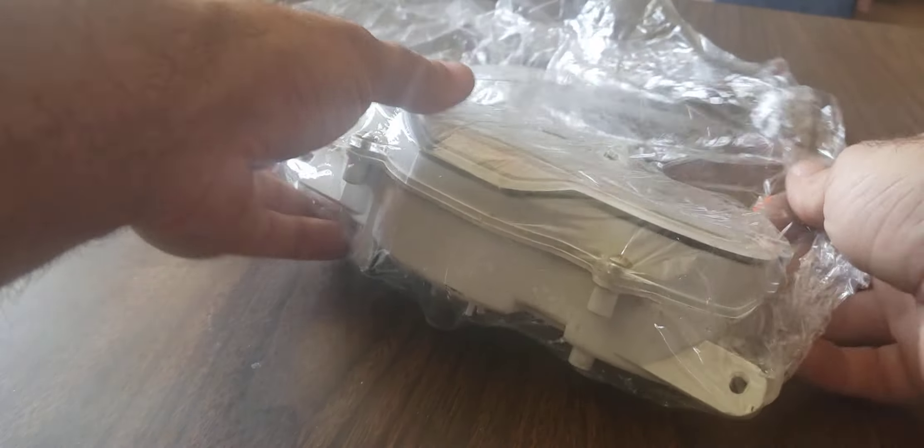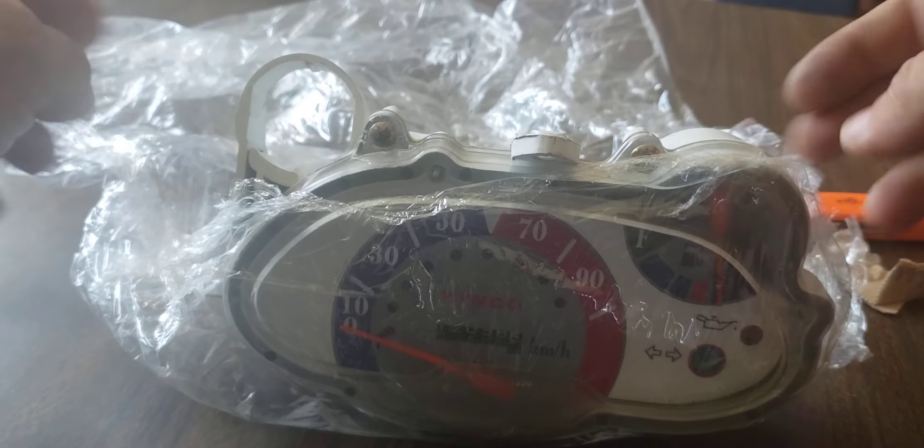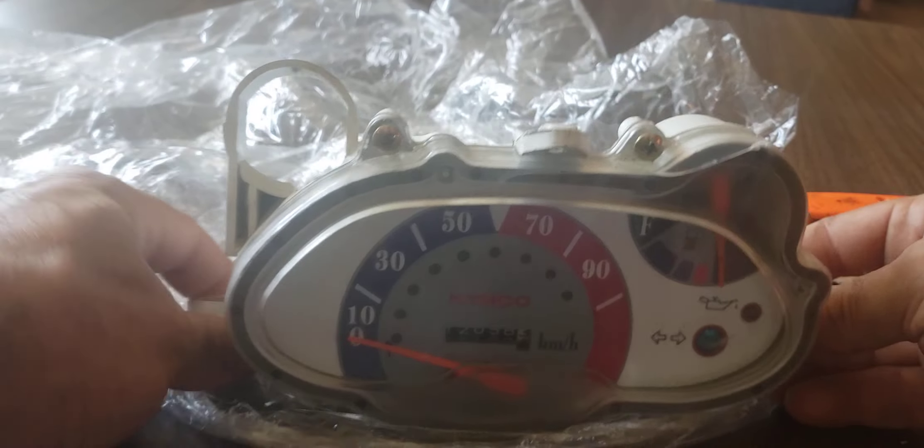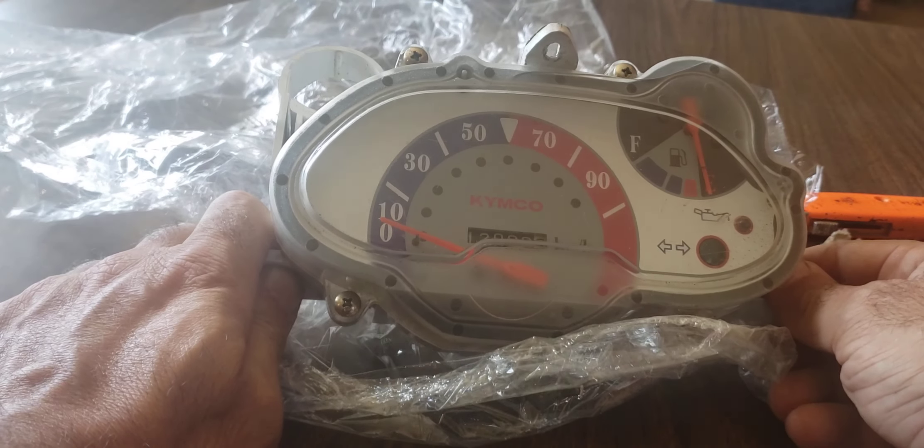I want it for my Honda Elite. The Honda Elite speedometer only goes up to 35, so I need this one.